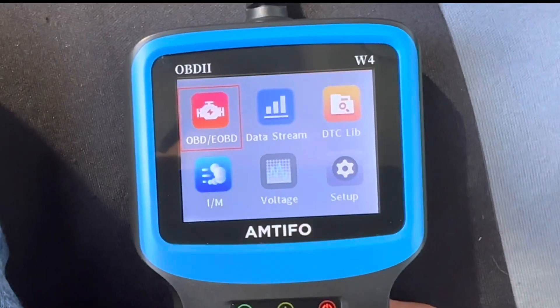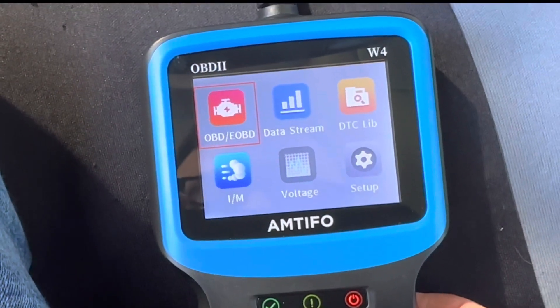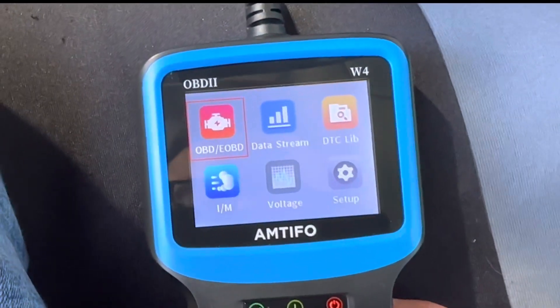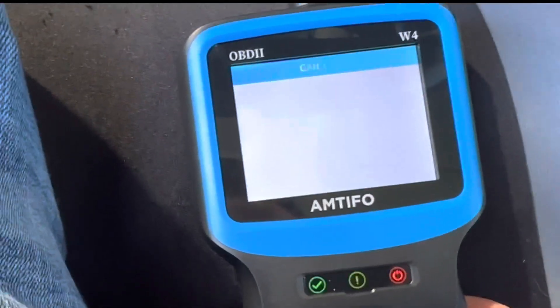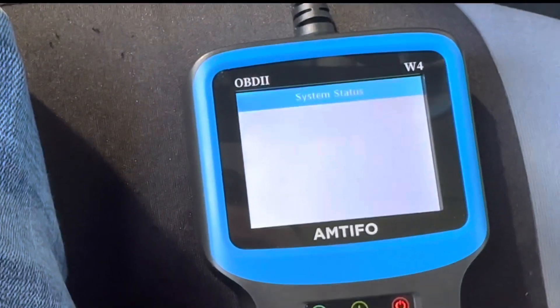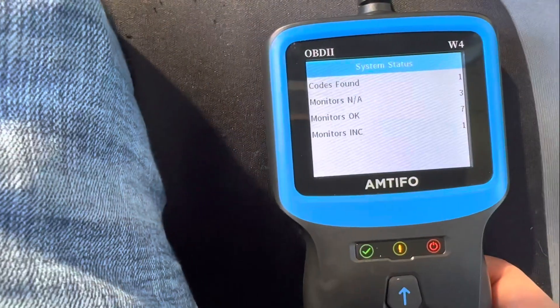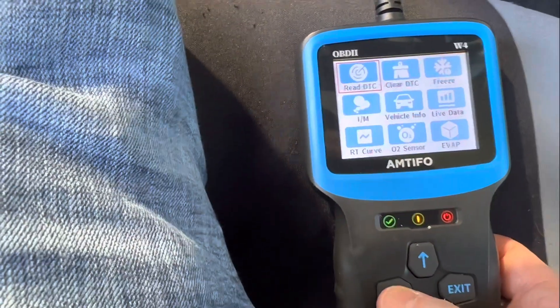So the code reader is on. We want to do the OBD2 diagnostics for the engine. We'll click OK and it's scanning right now. What's it telling us? One code found — you can see that there on the right-hand side. It says one code found, and read DTC.